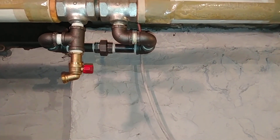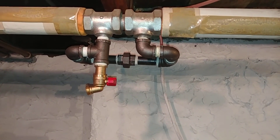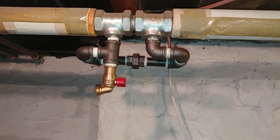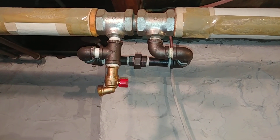What happened was somebody decided they didn't want the radiator there anymore, so it was capped off. That interferes with the overall flow of the system because inside those monoflow tees is a restrictor.